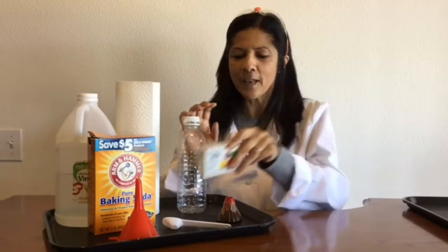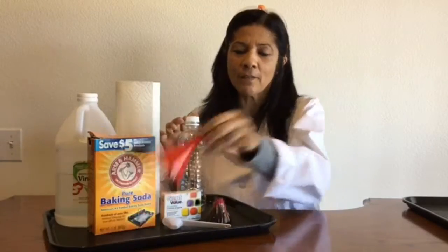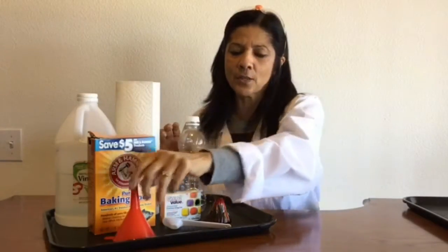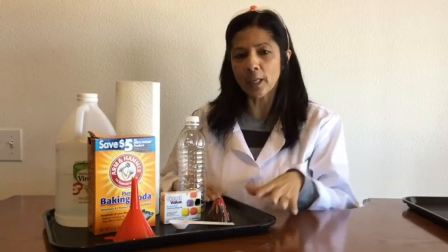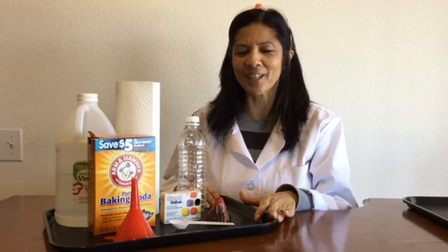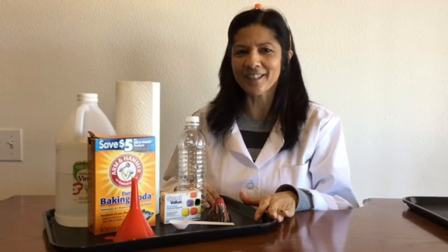An optional choice would be the food coloring — the red food coloring. That's a really fun thing to have. And if you happen to have a funnel around the house, that's a good thing to have also. And then a little spoon. The last thing is to have a tray for your working area — that just kind of helps with the mess that we're going to make. So I'm ready to get started.